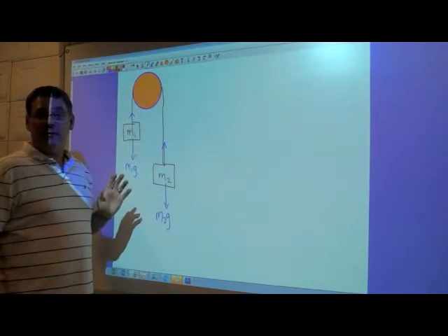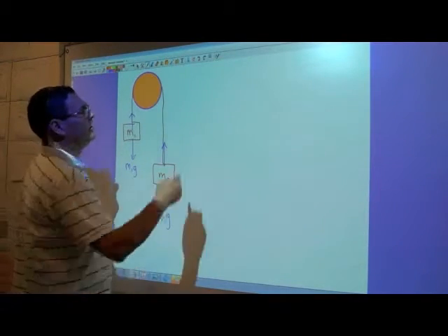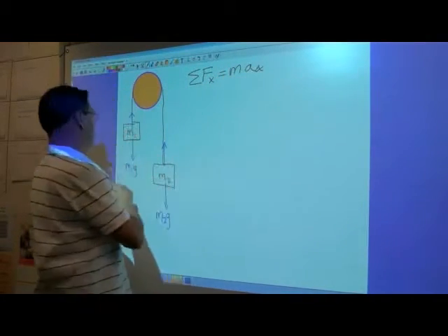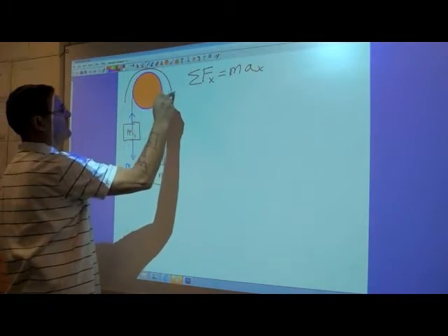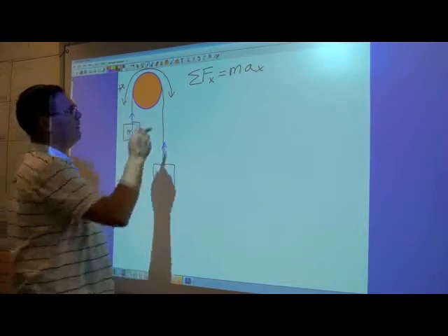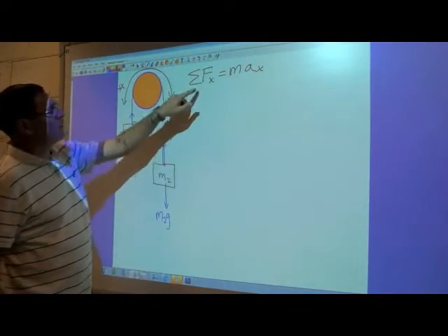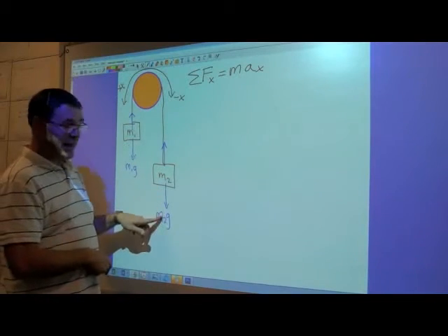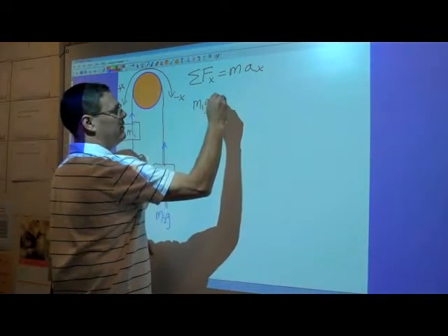Now let's release the Atwood's machine and let it accelerate. How much will it accelerate? I can calculate it using Newton's second law, which says the sum of the forces in the x-direction equals mass times acceleration in the x-direction. I'm going to let the x-direction be the direction the string is traveling, with the direction of motion as positive x. So this makes the other side negative x. The weight of mass one acts in the positive direction, and the weight of mass two acts in the negative direction, giving m1g minus m2g.